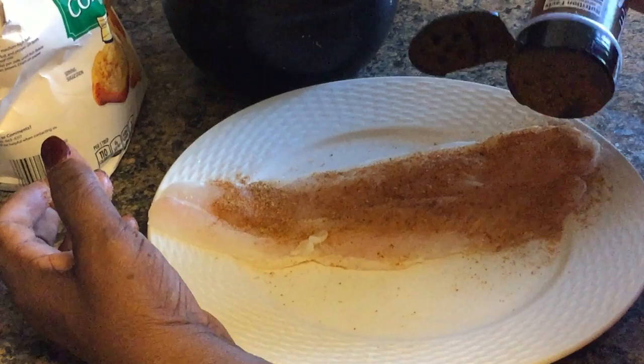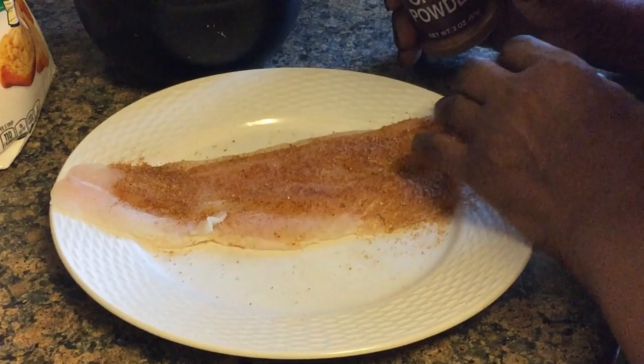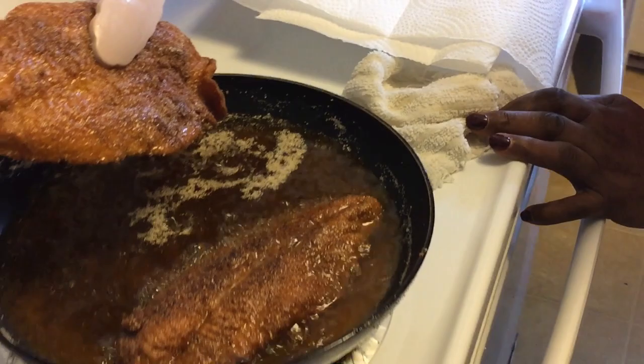I should have started seasoning the fish with some of my seasoning, y'all. Grandma says she's ready to take it out. I'm going to turn that down for you so you'll have time to mix up the meat. You're going to fry it right in the grease with cornbread.